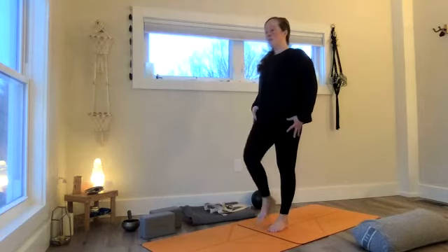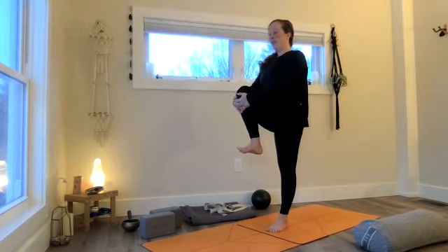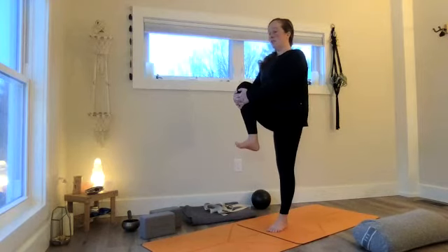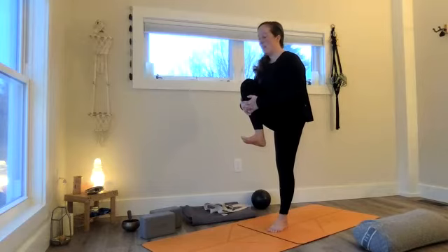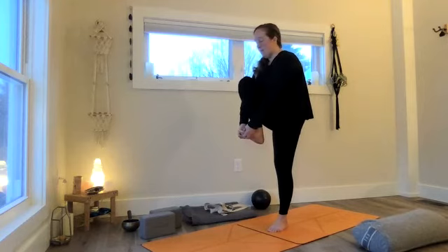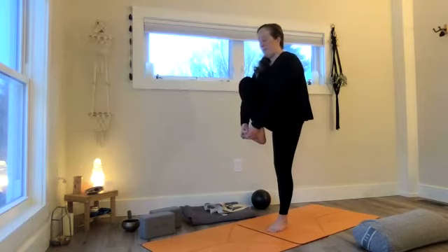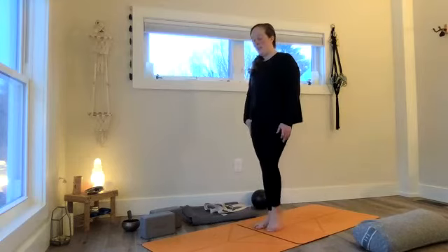We'll try that to the other side — work the left leg. Shift weight into the right. Start by interlacing around the shin, work onto that stability first. Feel into your right foot, the strength of your legs and glutes. Hug that left shin in, keep the hips back, feel the core pull in — a little flexion of the spine. Maybe you reach down for the foot. Slowly release down. Walk it out a little bit.